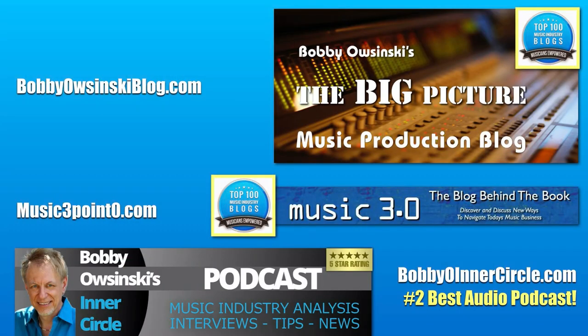Just in case you don't know who I am already, you might know me from some of my blogs. Nearly every day there's a blog post, and also from Forbes as well, and also on my Inner Circle podcasts. These all have gotten high ratings, so check them out if you're not aware.